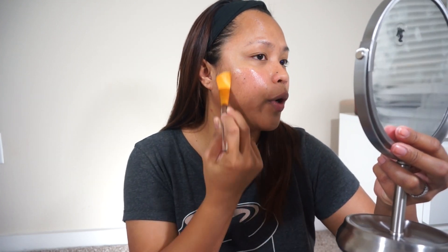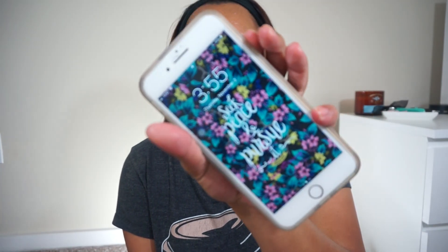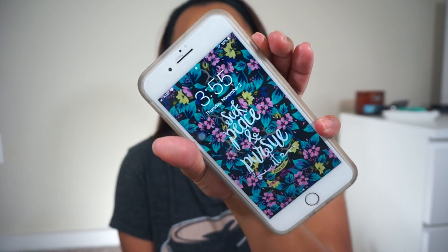One thing I want to point out — this mask smells very herby, so if you don't like scents like that, this may not be the perfect mask for you. It's already 3:55 in the afternoon and I'm done applying the mask. I do want to share that the moment you apply the mask you will feel a certain tingling sensation — it's not painful, but I can definitely feel the mask working.